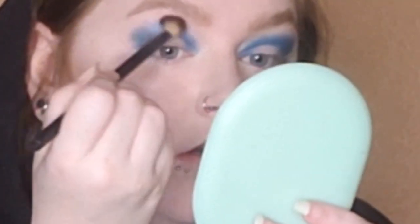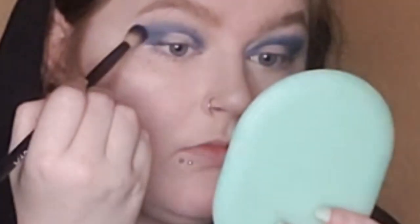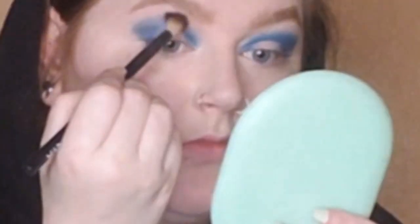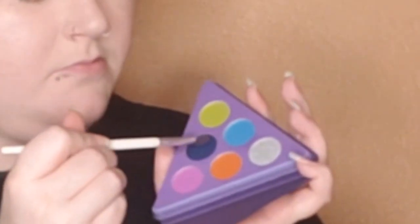Then I picked up the light matte blue using a fluffy crease brush. I used this blue on the edge of the dark blue — this color is just helping me blend out the dark blue into the next color. Then I went back in and deepened up the shimmery blue.